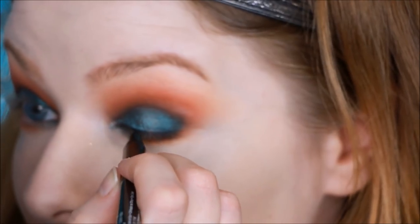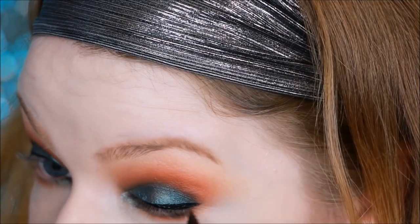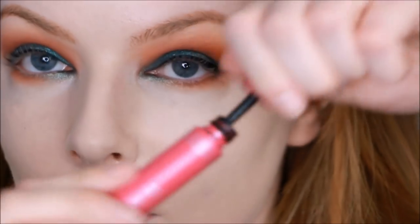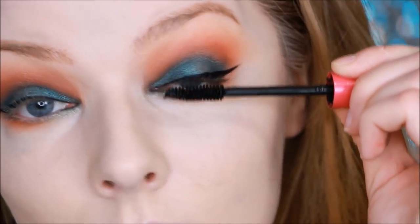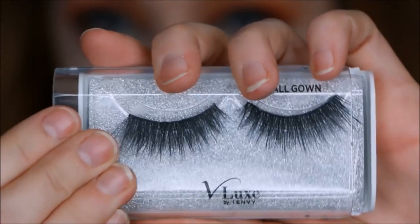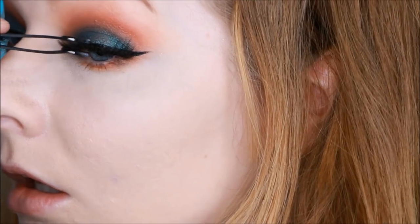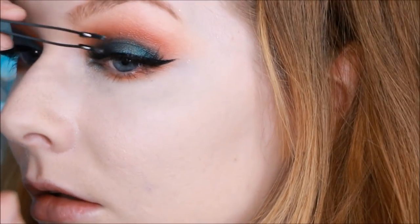I'm using the NYX Epic Ink Liner and I'm going to add a wing — a little bit bigger than my usual soft little baby wings. Then a bit of mascara and we're on to lashes. You've seen these before — these are the Velour Silk Chiffon lashes in Ball Gown by I Envy by KISS, which I partnered with. I still have them because they hold up for multiple uses and they looked really well with this look.